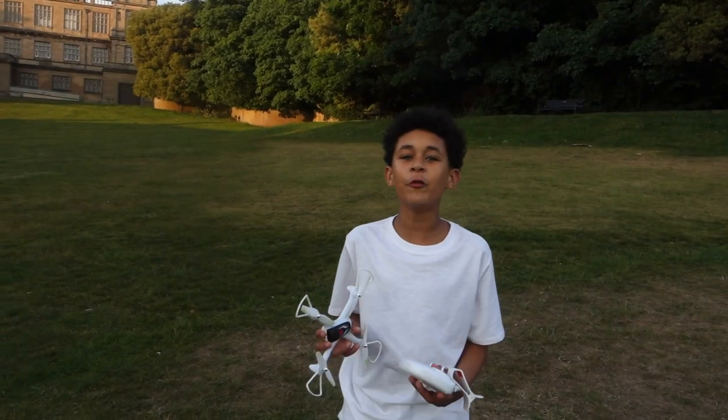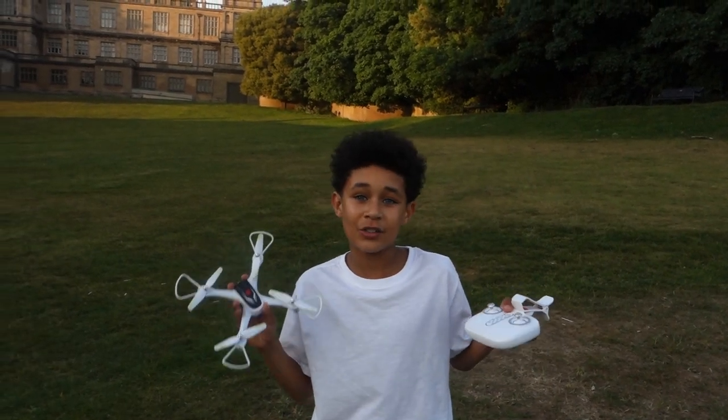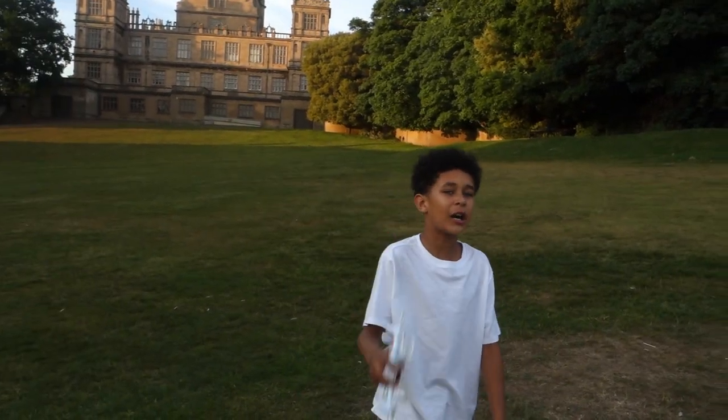Right guys, unfortunately I ran out of battery on my drone, but I promise we'll have a part two when I know how to fly it. Hope you liked the video — subscribe to the channel and I'll see you in the next one. Bye!